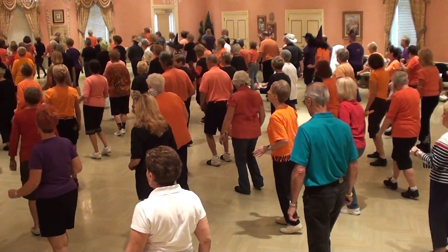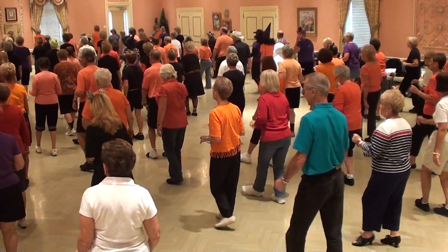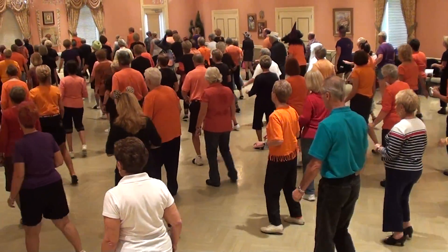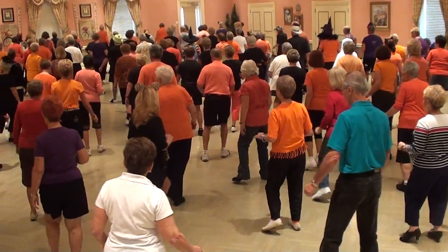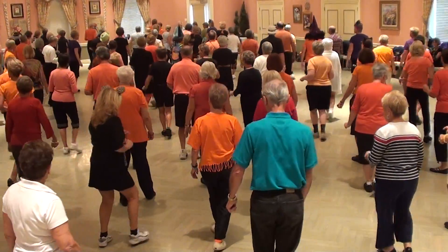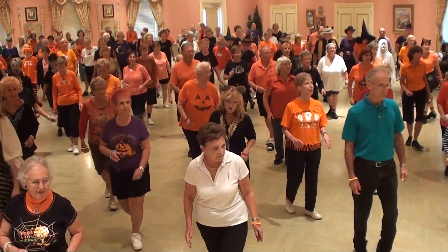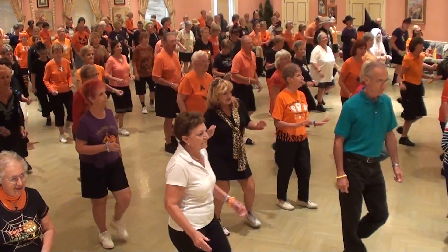This is a Halloween dance — it's got a lulu with it. And turn, triple set. Down in the mornings, and three, and three and four.